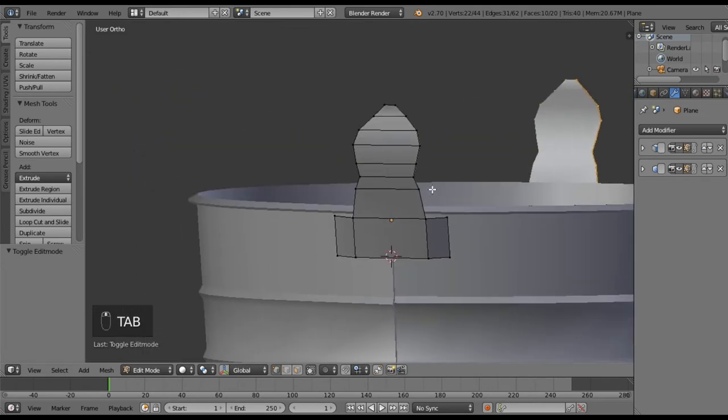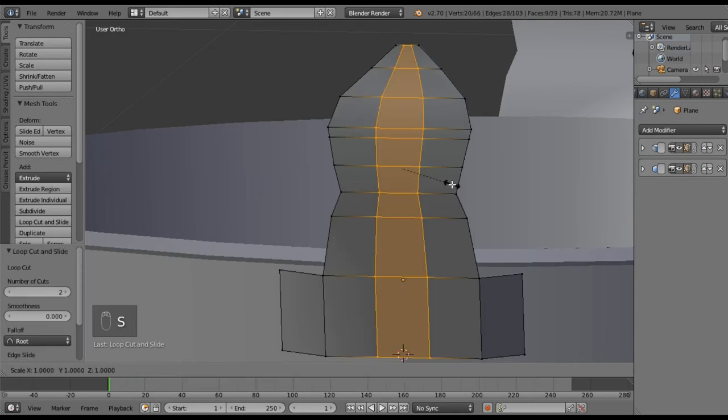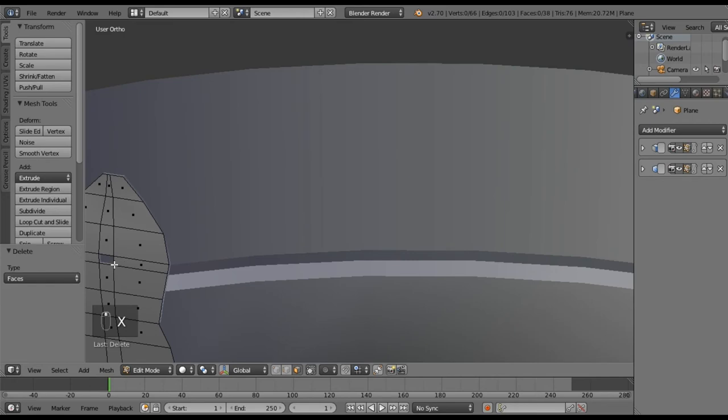Now I want to figure out where the hole for the handle is going to be — I'm thinking right about in here. I'll make a loop cut right there, and make two loop cuts, then hit Scale on the X axis and that'll pull those two lines in. So now we have our square — I understand that's not a circle, but that's fine. Go to face select, select that little spot, and delete it. Now we have our hole.